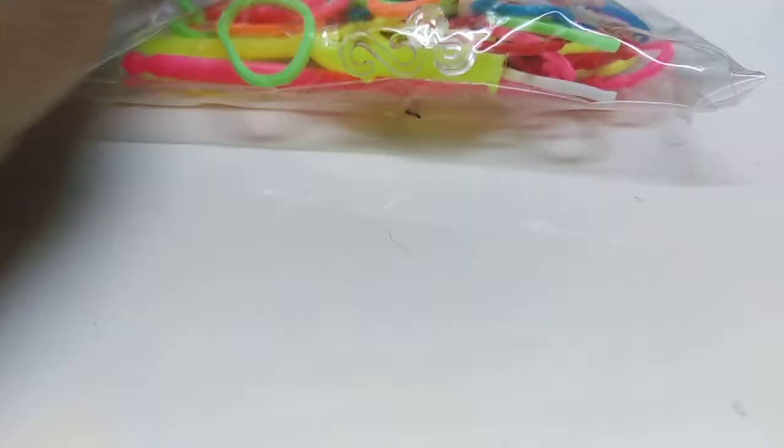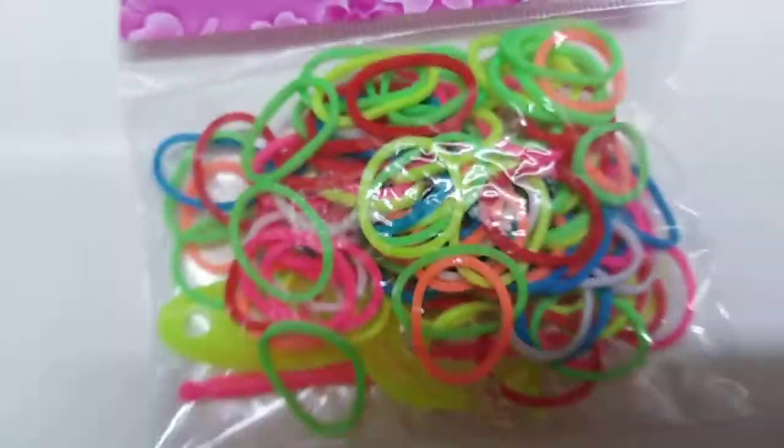Hi guys, welcome back to the channel, and if you're new, welcome to the channel. So please excuse my gigantic hand, but trust me, it's not this big. So today we're going to be doing bracelets with loom bands.